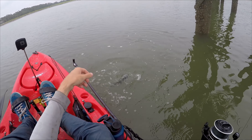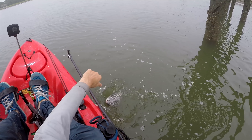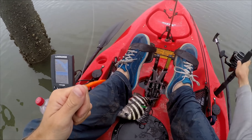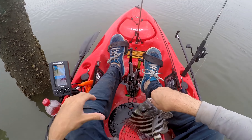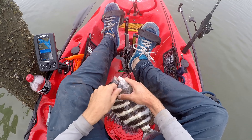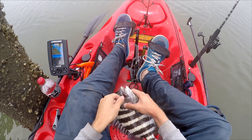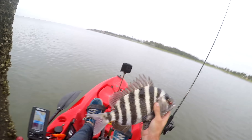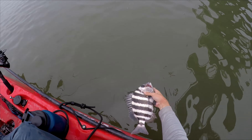Not a keeper, not the same size as the last one, but they're biting good right now. Actually this one's a little bit bigger I think. Trying to get this hook out without getting bit. It's another one — eleven, twelve inches, might be a little bit bigger than the last one but not a lot. I'll try to get some more.